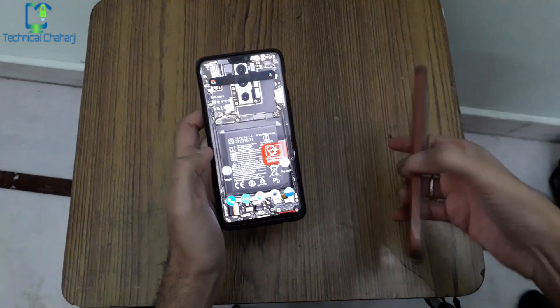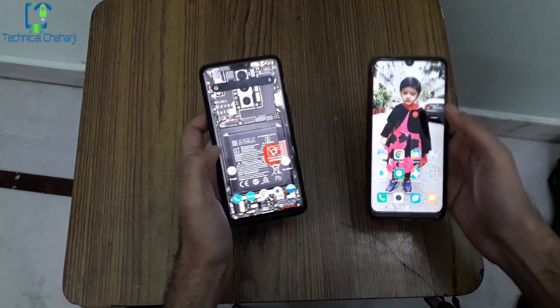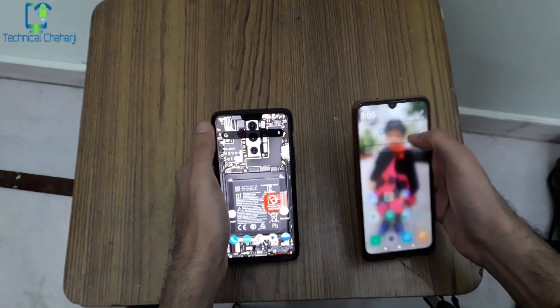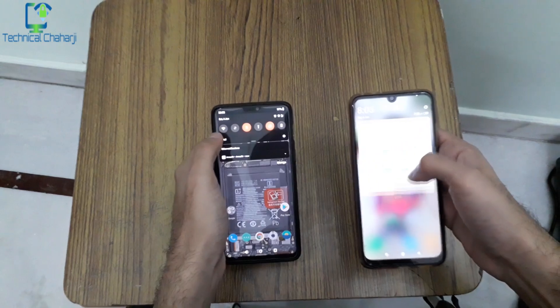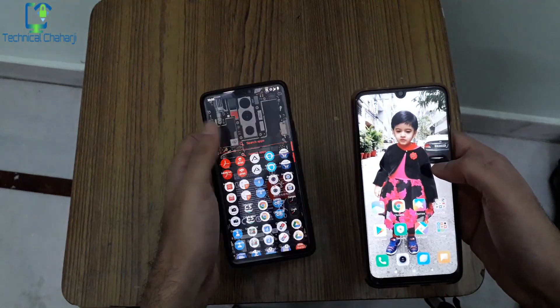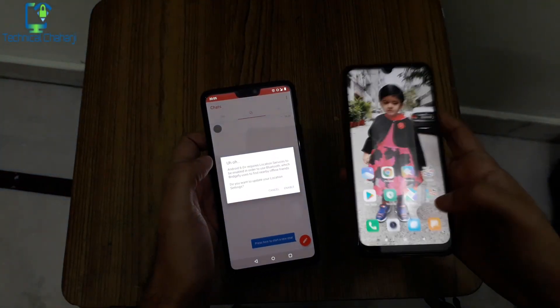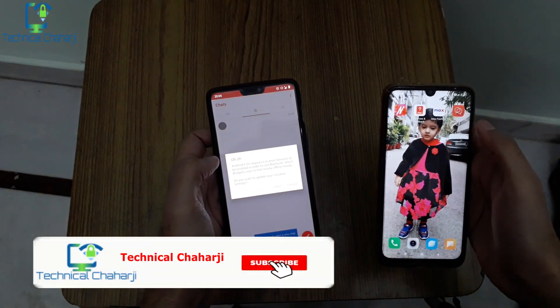Let me take you to my mobile screen to show you how you can send messages without the internet. You need two devices — right now you can see the two devices in my hand. To make sure I'm not connected to the internet, I'm switching off the Wi-Fi on both devices. Just make sure Bluetooth is turned on on both devices. Let's open up the Bridgeify app, which is right here, and now I'm opening the app on my other phone as well.